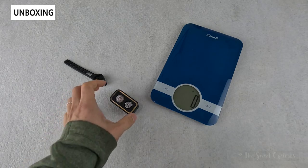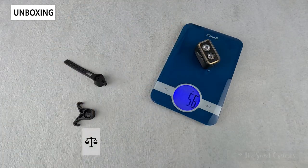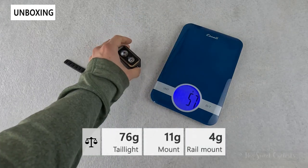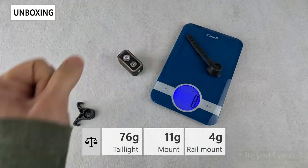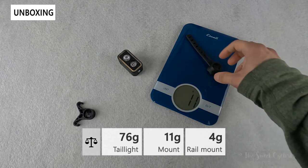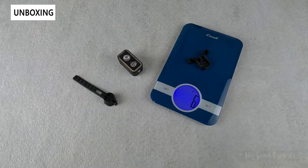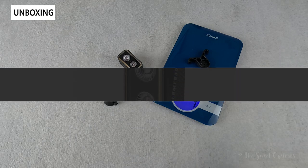Now let's take a look at the weight of the CME 300. The tail light itself comes in at 76 grams. The seat post mount is only 11 grams, and the simple plastic saddle rail mount comes in at 4 grams.